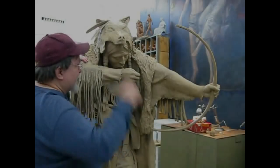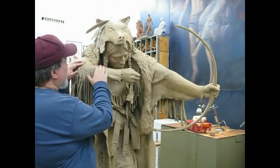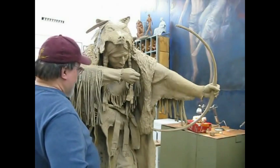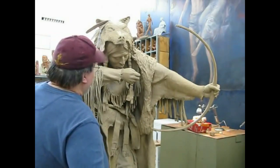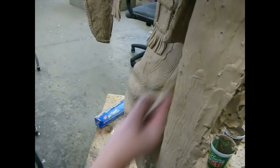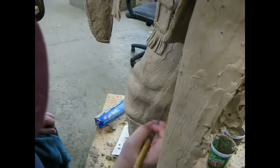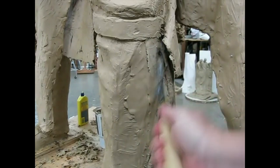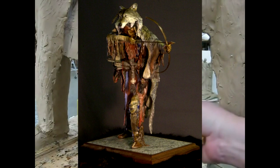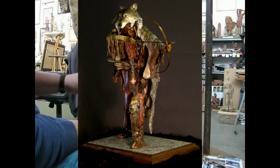Here early again before everybody else. What I'm going to do today is try to get the beadwork etched in on the shirt. Here I am putting final detailing into this clay that was pointed up by the foundry itself from the original bronze — my small bronze of Silent Arrow. I'm just putting the final touches on the piece.